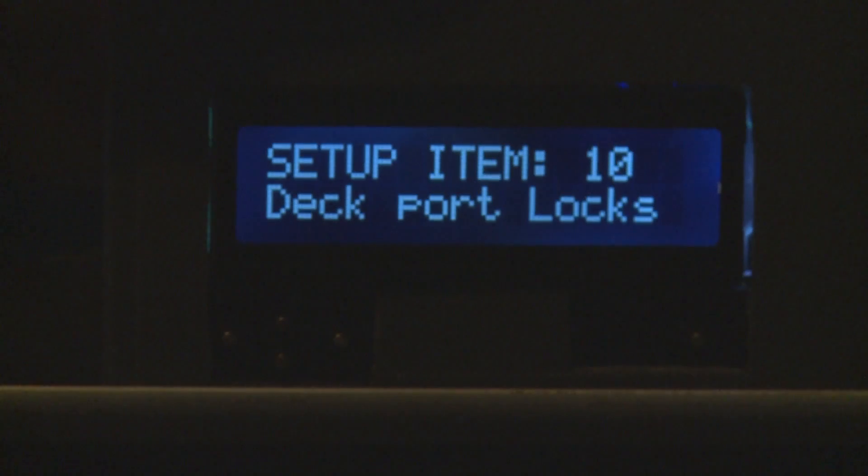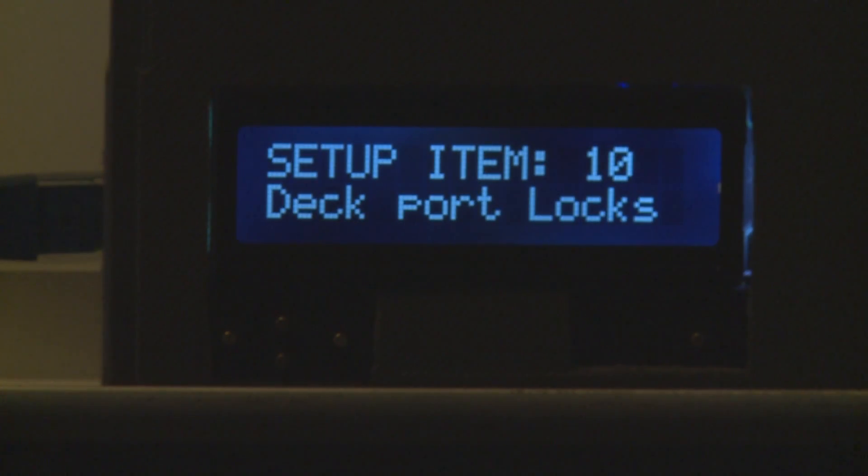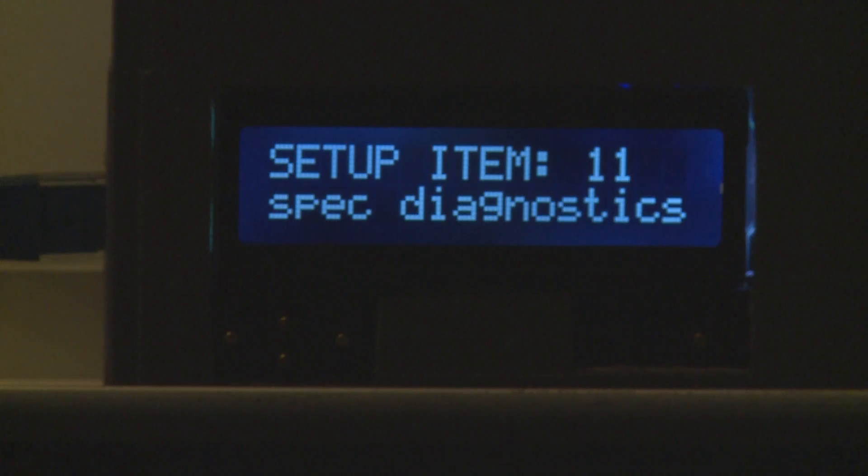The next item is the deck port locks. These are for the RS422 control ports and work very similarly to the video output locks.